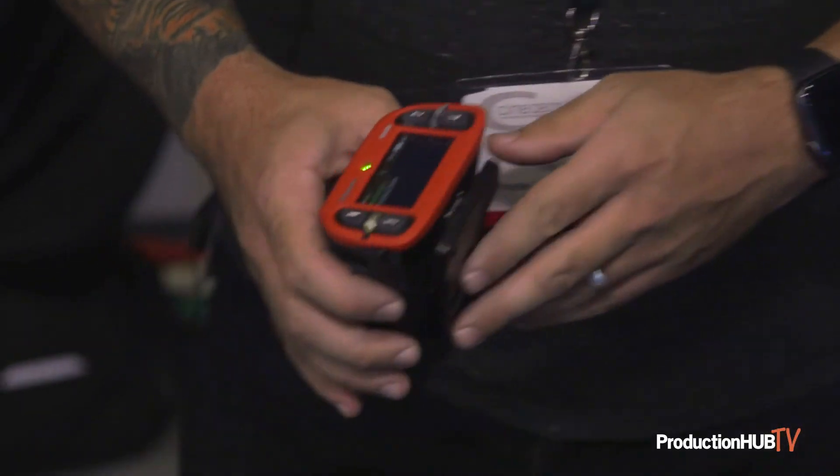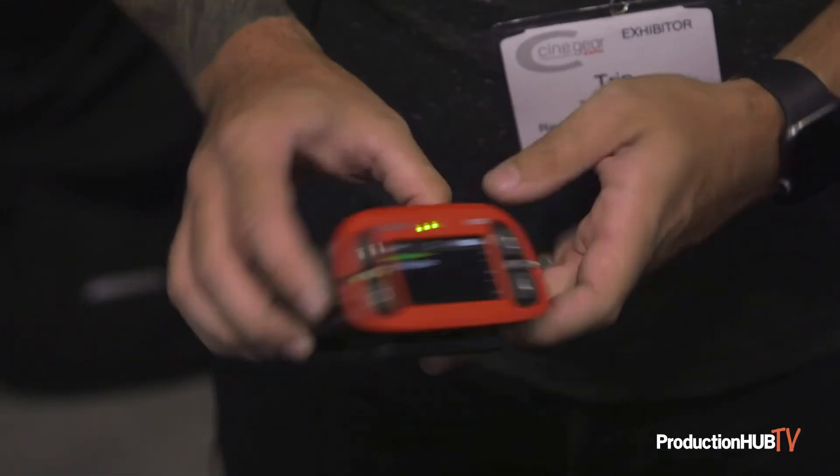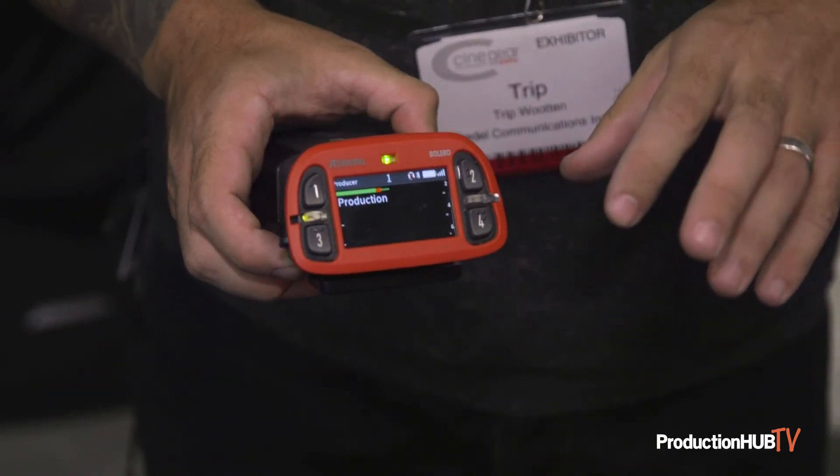So this is our belt pack. It's got up to six channels. You'll see four buttons on top, one on either side. Two different programmable volume knobs so you can manage audio levels on a channel basis.